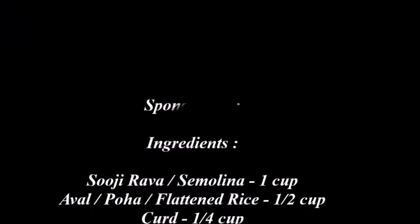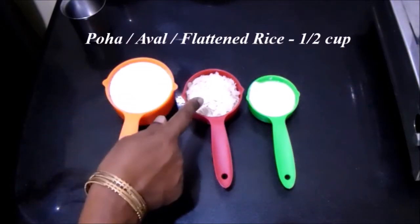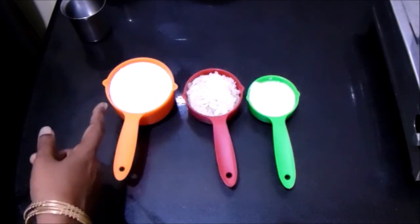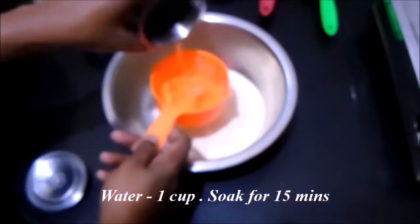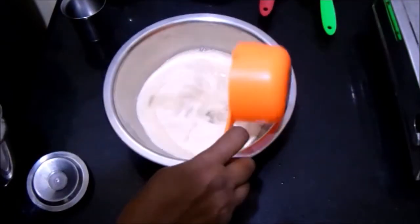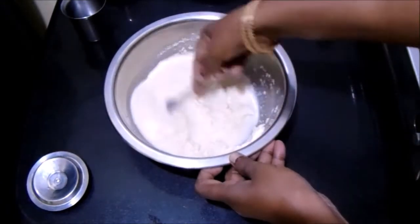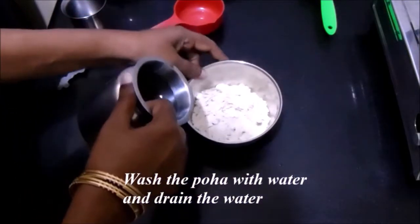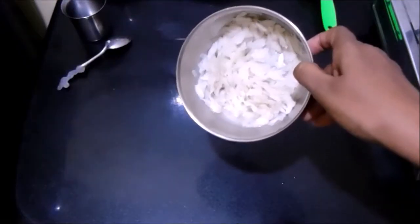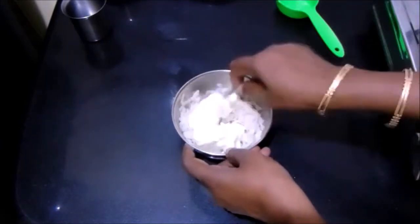Now let's see how to prepare the spongy dosa. I have taken about one cup of suji rava, half a cup of flattened rice (poha), and one-fourth cup of curd. Transfer the suji rava to a wide bowl and add about one cup of water. Mix it well, cover with a lid, and soak for about 15 minutes. Add the poha to a bowl, add a little water, wash it well, and drain the water completely. Now add one-fourth cup of curd to the poha and mix it well.